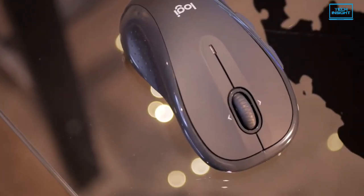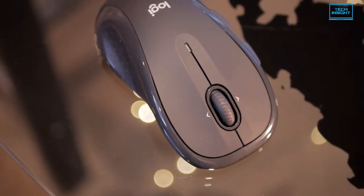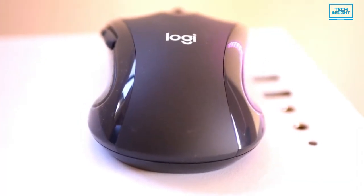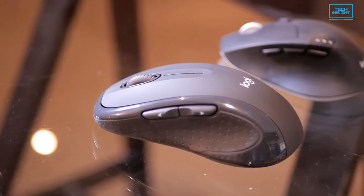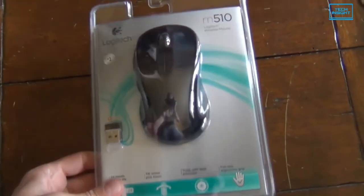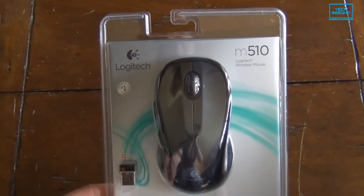At number 5 we have the Logitech M510, the best budget mouse on our list. Logitech has been a great mouse producer over the years and they have an excellent collection of mice in every price point. The M510 is no exception, offering some great value for money.